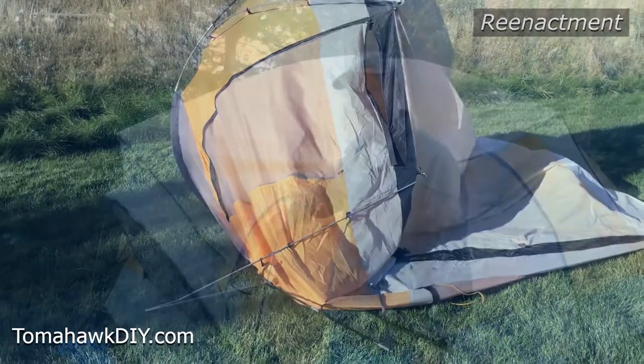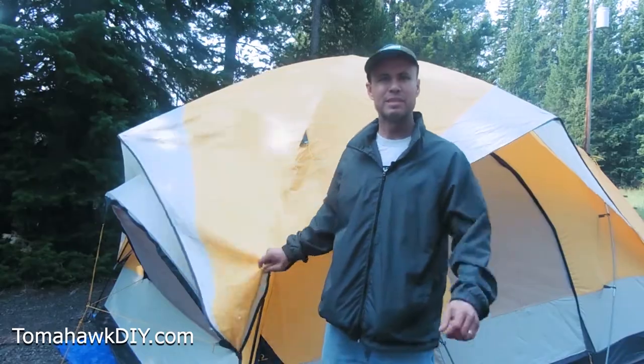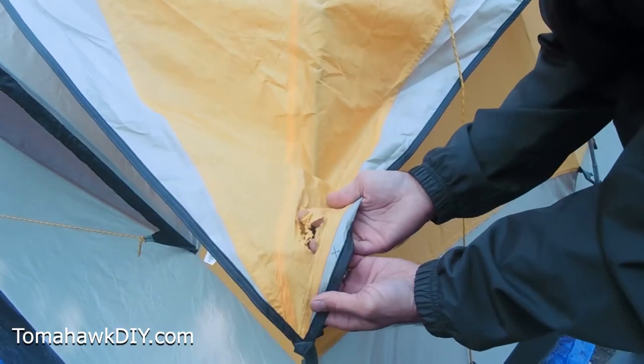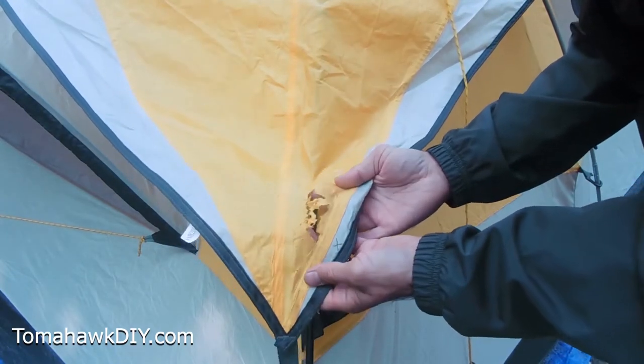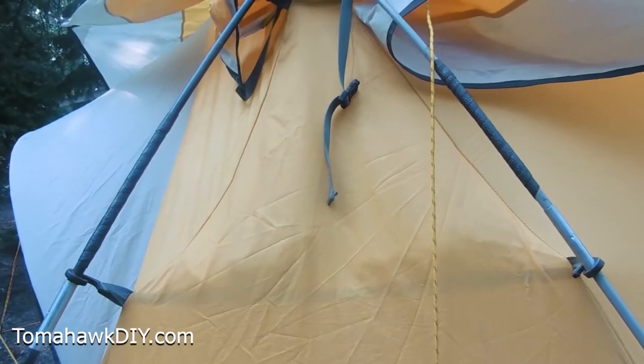It tore up and broke at least three tent poles. You can see when this windstorm blew the whole tent over — it was staked down and yet the whole thing blew over, filled with our gear. It was quite the wind that came through. Ripped some holes in it and broke some tent poles.